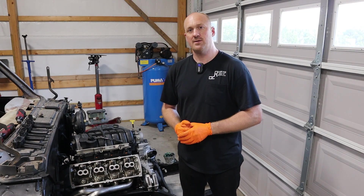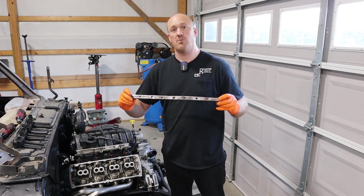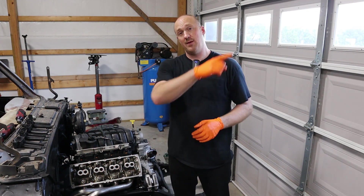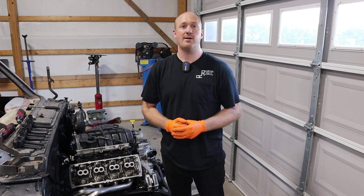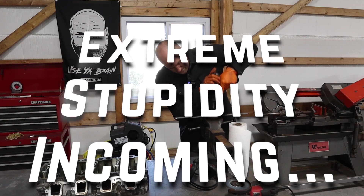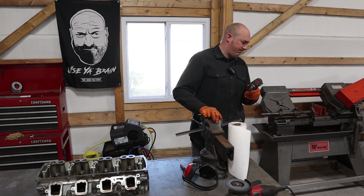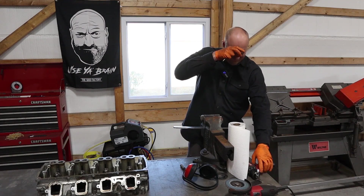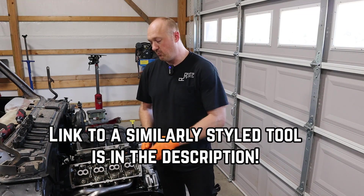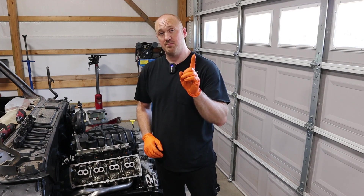There are a couple of special tools required for this job. For removal of the valve springs, you will need a valve spring removal tool. I made this one myself — I'll link to the episode where I built it in the Chrysler 300C episode. You don't have to build it yourself though; you can go buy this same tool. I'm really happy with how this one works so I'm going to keep using it, but you can just buy the tool itself.